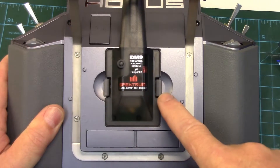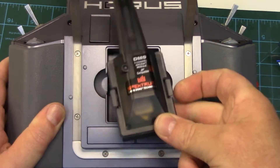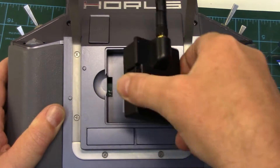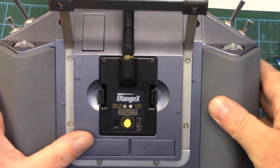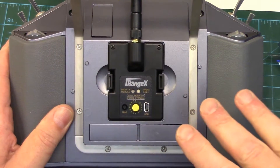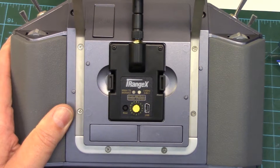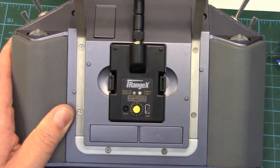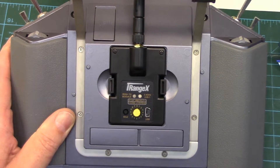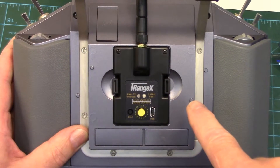I'm currently running a Spektrum DM9 module in my Horus which I've really been having good luck with. It runs in PPM mode so I'm running all my smaller Spektrum birds with this, and I use the FrSky on all my larger stuff for the telemetry. So here's our iRangeX module - it snaps in really nice, solid fit. The first part of this video I'm just going to show you how to do this in PPM mode and see if it works. I'll probably do a whole separate video on serial connectivity, as I think I'll need to reflash my firmware to get the latest multi-protocol versions that OpenTX communicates with.